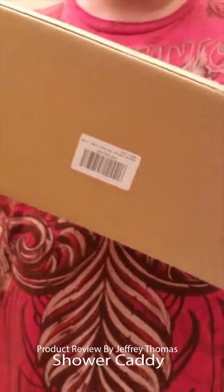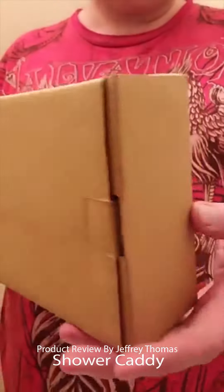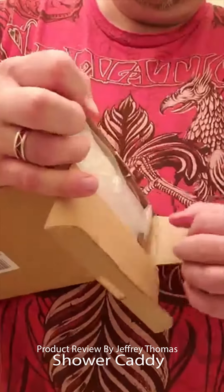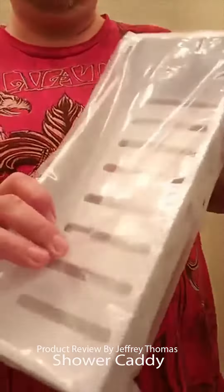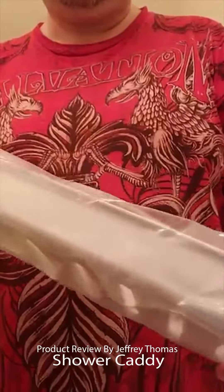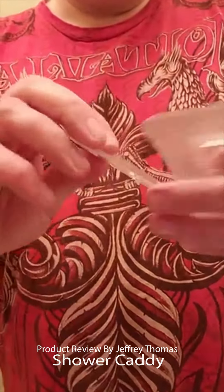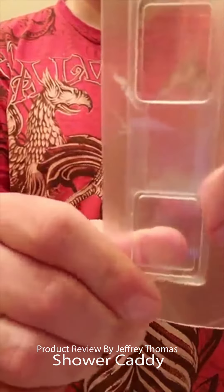Today I have for you a shower caddy shelf, and this is what it comes in. These are what attach the shelf to your wall surface shower stall.